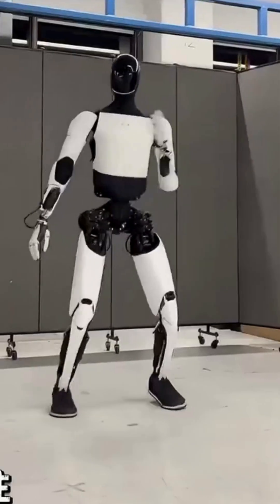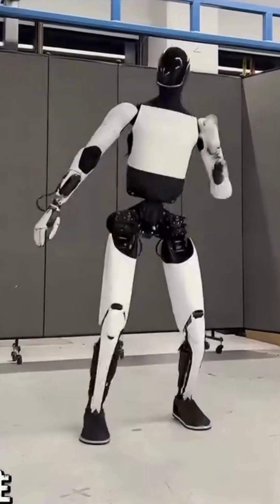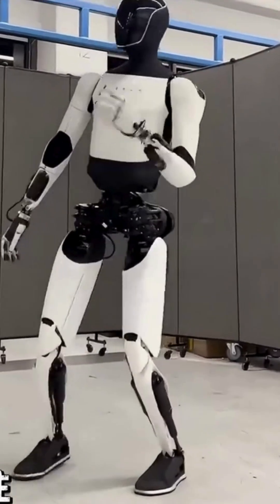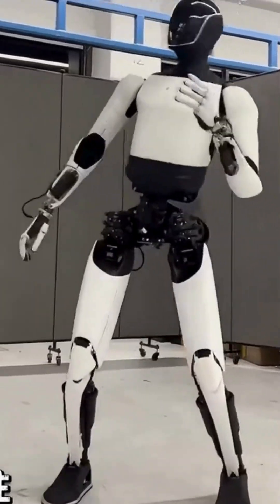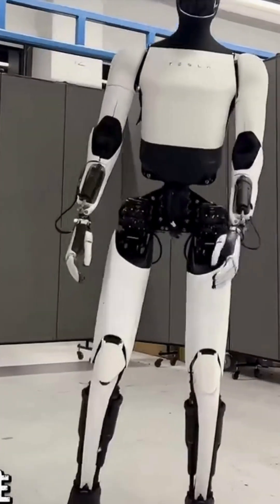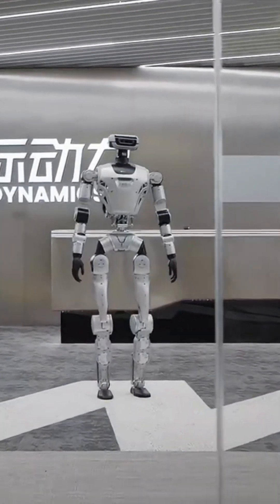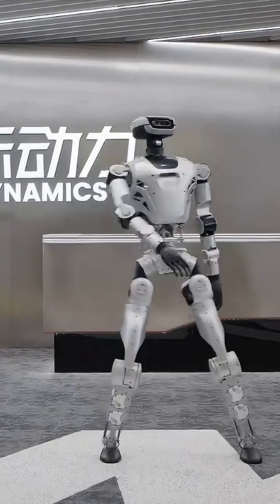Watch Optimus dance. Remember the human's simultaneous limb movement frequency — now look at Optimus. Its simultaneous limb movements while dancing are almost non-stop. Has it virtually matched the human's dance control level? And let me remind you, Optimus is also a full-size humanoid. The difficulty is maximized.